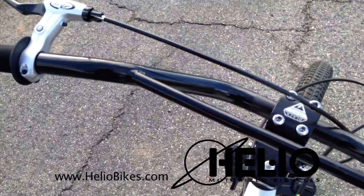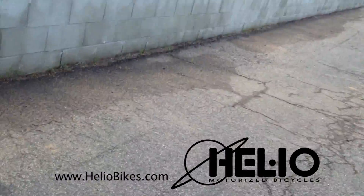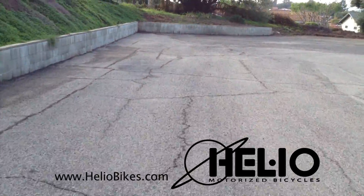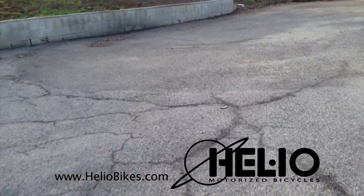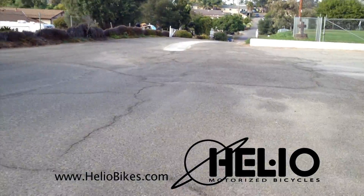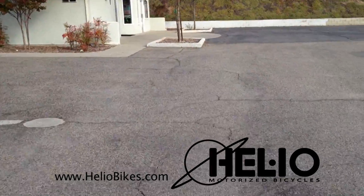Hey guys, this is Kyle from heliobikes.com. Just want to give you the rundown on the new Subaru Robin EHO 35 bike that we have built. We've spent many hours engineering and trying to get a way to fit the engine and gearbox onto the Robin, and we've successfully done that. The bike runs extremely well.